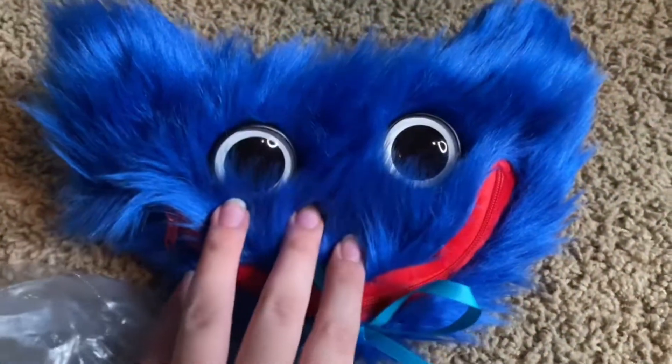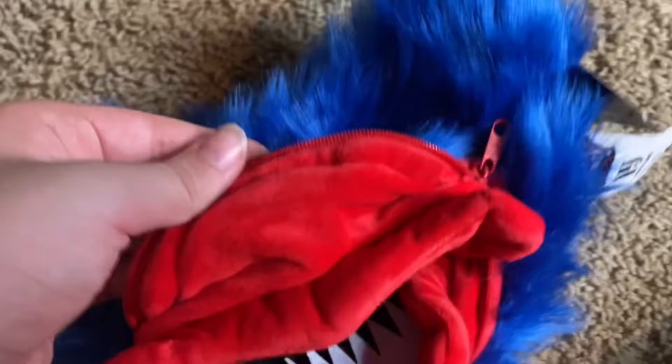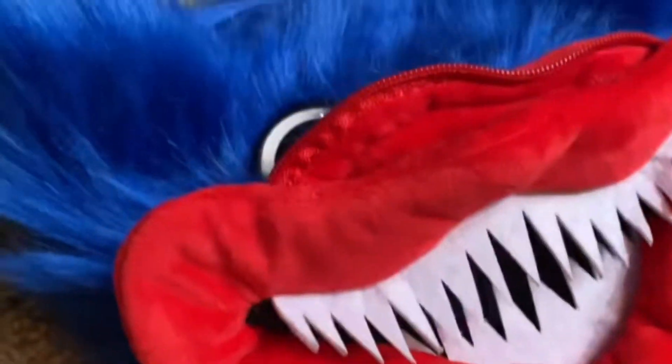Alright, we're gonna open this pencil pouch. So guys, this is the pencil pouch — if you want to make it do this little teeth thing, you gotta zip it. I'm pretty sure this is how you do it. Alright guys, we tried. So we're moving on instead of messing with this.